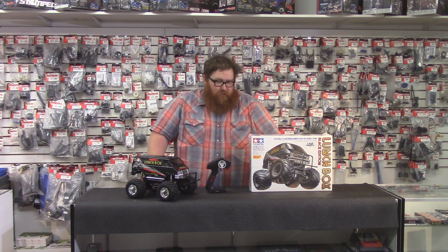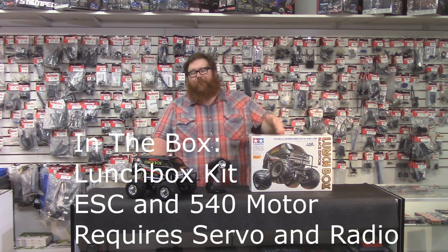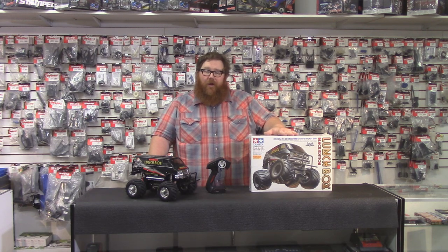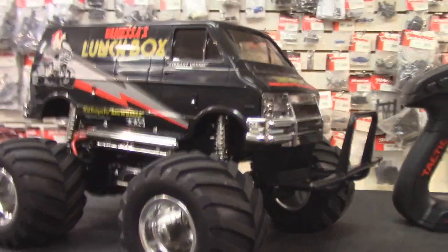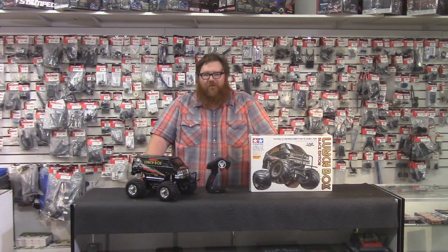What do you get in the box? Since this is a kit, you don't get much — but you do get a motor, a speed control, and a whole box of parts. It's a late 70s, early 80s van. It's super cool. It's got the big window on the top and all the graphics are cool. It's a fun, fun kit.